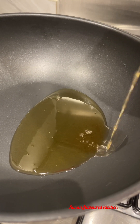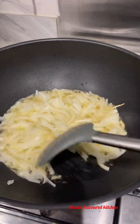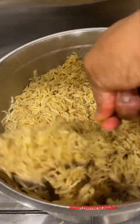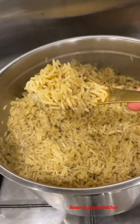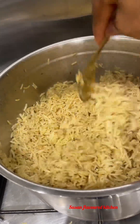In another pan I added the oil I used for frying the prawn. Meanwhile, my rice is all cooked and ready to go — you can eat this rice just like this, it's so delicious.